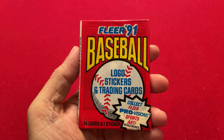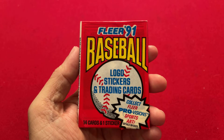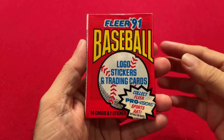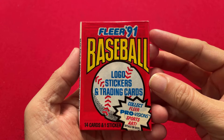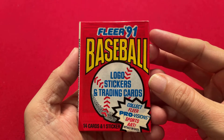All we can hope for is basically some of the Hall of Famers that were part of this era. So it was interesting doing research — I couldn't find a single card that was notable. I know that's not much incentive to watch the rest of this video, but here we go anyway. Let's take a look at this pack and see what we got.